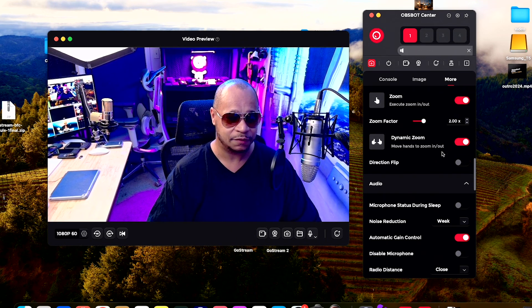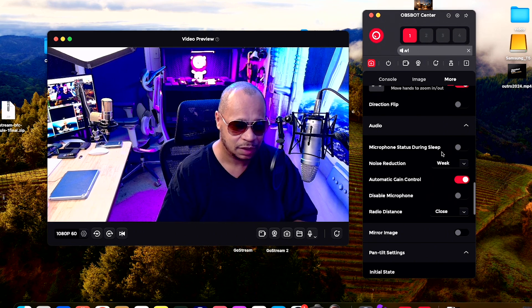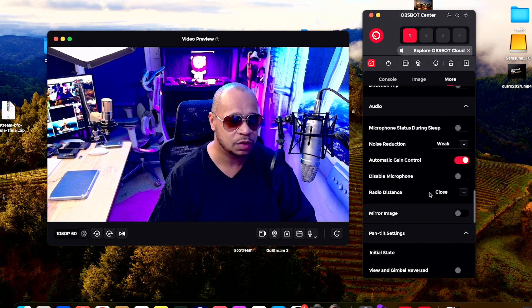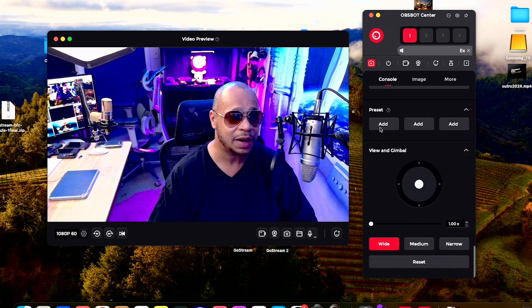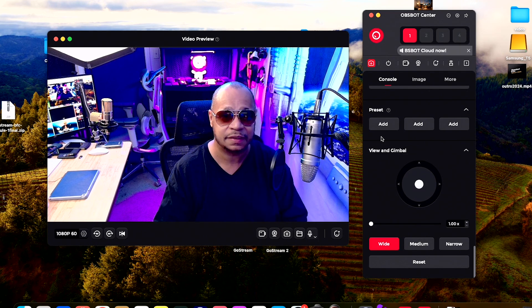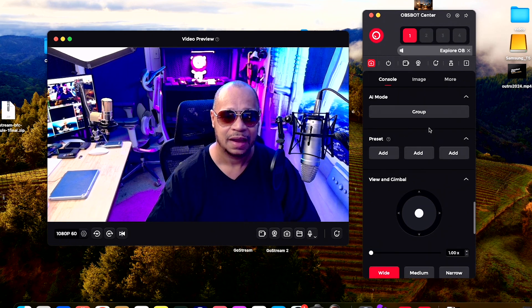You also have your audio. I would recommend using external audio if you're going to use these cameras. You can do mirroring, flip, and all kinds of things like that — that covers your more settings. In the console, you can set presets. If I like a certain distance, I can just add a preset, and every time I hit the preset, it recalls that position, which is pretty nice.